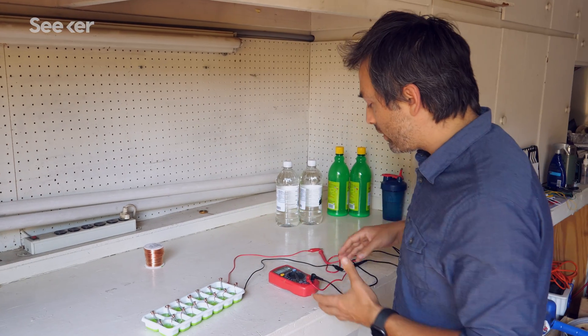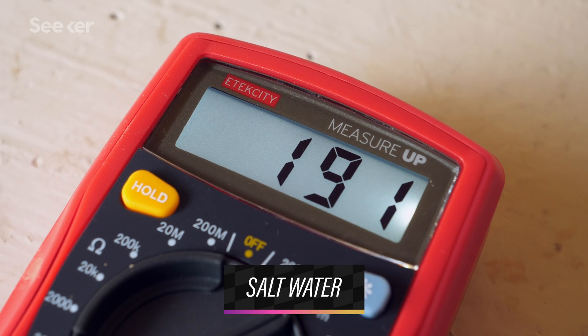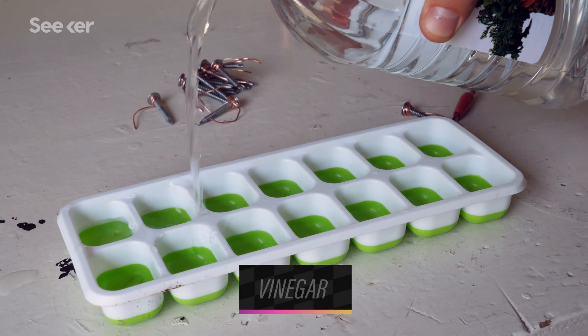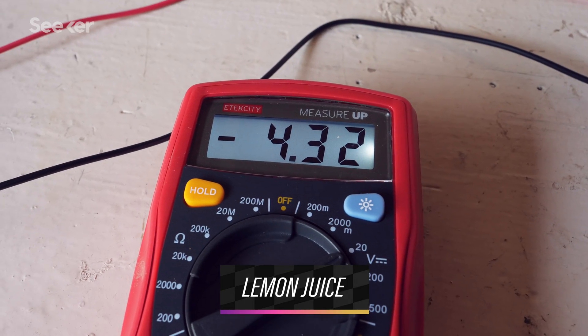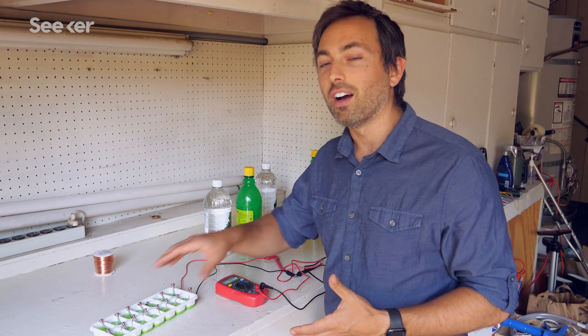When I hook it up to the voltmeter, you can see I'm reading a voltage of around 200 millivolts. What I'm interested in is what would happen if we changed out the electrolyte solution to be, say, vinegar or lemon juice. All these sorts of things can make a significant impact on the voltage and the storage capacity of a battery.